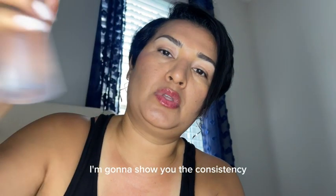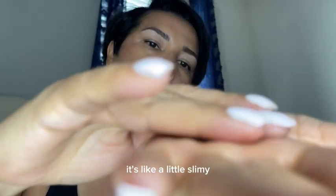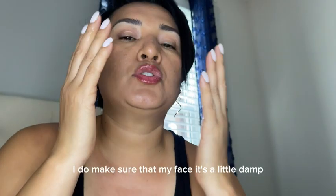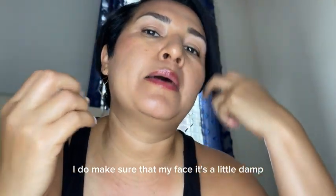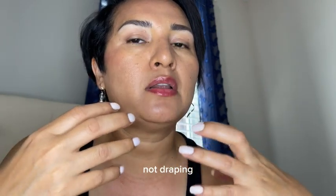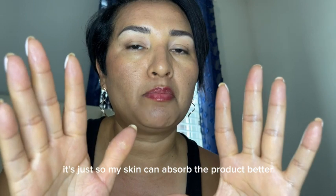I'm going to show you the consistency. It's like a little slimy. I do make sure that my face is a little damp. I put some water, splashed a little bit of water, not dripping, just damp a little bit. It's just so my skin can absorb the product better.